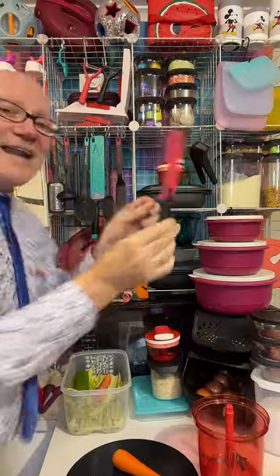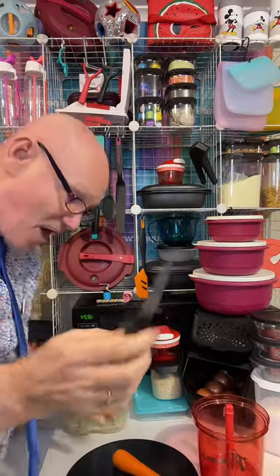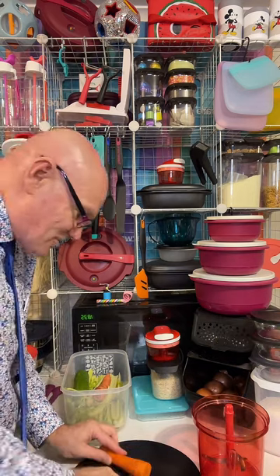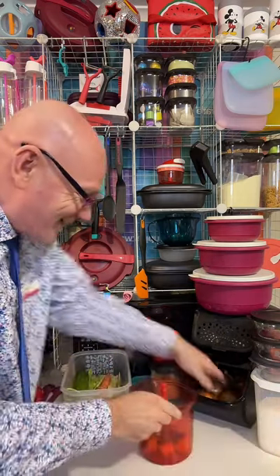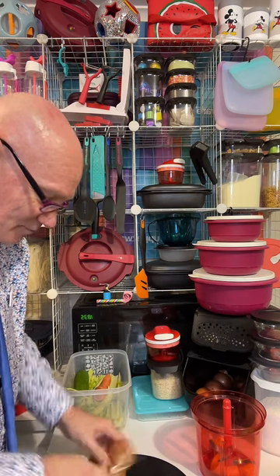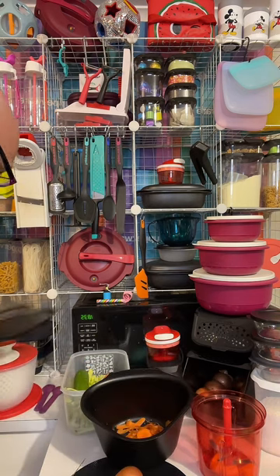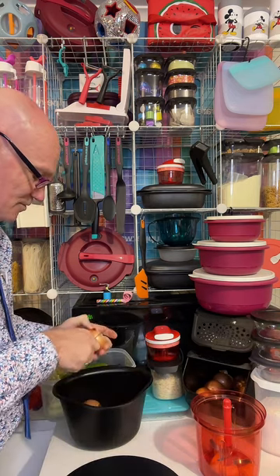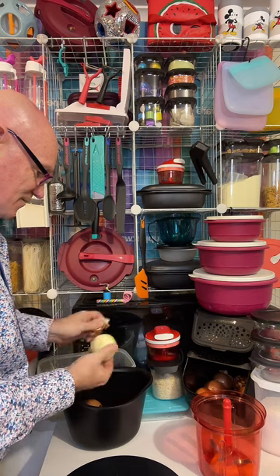We'll grab our carrot — I'm just going to grab a knife. I love these knives because they have a lockable protective cover to help protect and extend the life of the knife. We're just going to top and tail that. That can go back into our chop collector, and I'm just going to chop this into chunks. I've got an onion here — I'm just going to top and tail this onion and remove those skins.